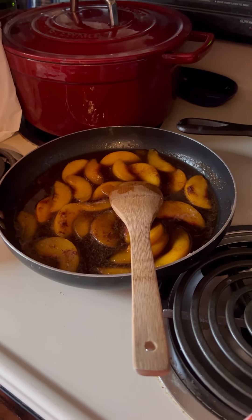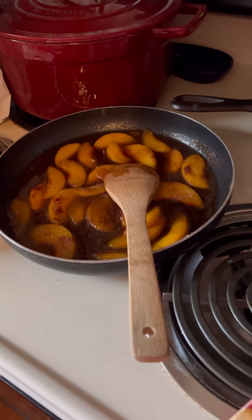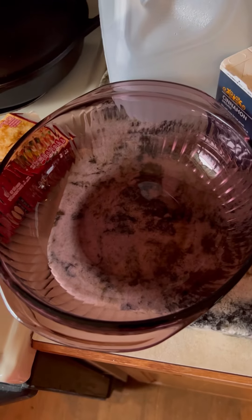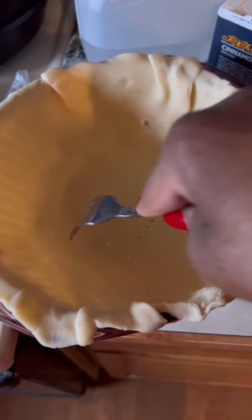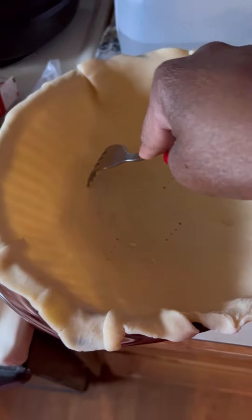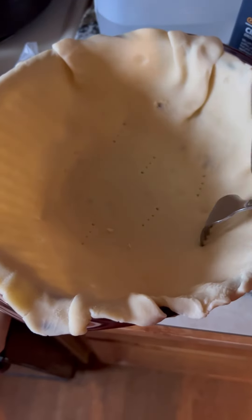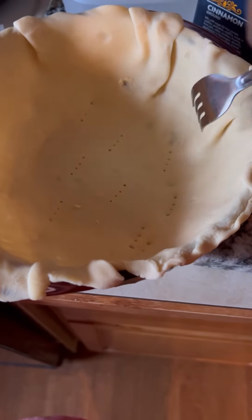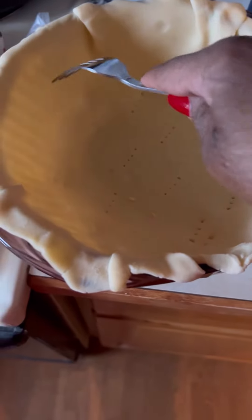I am getting ready to put together a quick peach cobbler. I get two pie crusts and I'm going to build it in this bowl here. I'm going to form it to the bowl, then poke some holes and stick it in the oven at 350 so the bottom cooks a little bit — that way you don't have a soggy bottom crust.